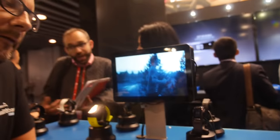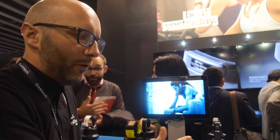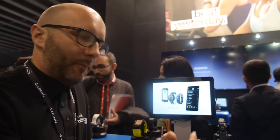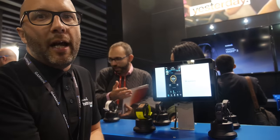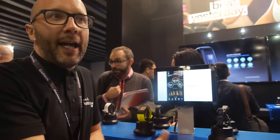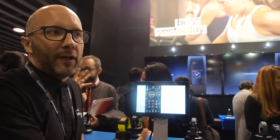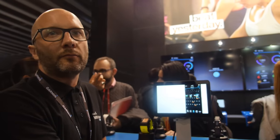It monitors heart rate the whole day. How often it pings varies depending on your activity level — if you're sedentary, it checks every couple of minutes; if you're more active, much more frequently. We vary the algorithm primarily to prolong battery life so people aren't constantly charging. With this device you'll get around five days of daily usage with smart notifications and heart rate activity tracking.